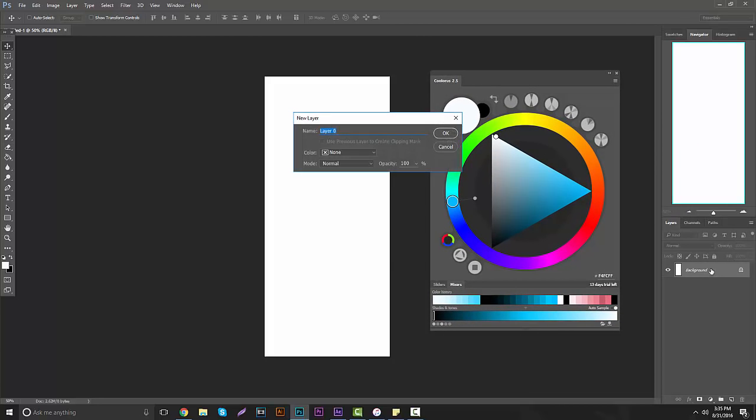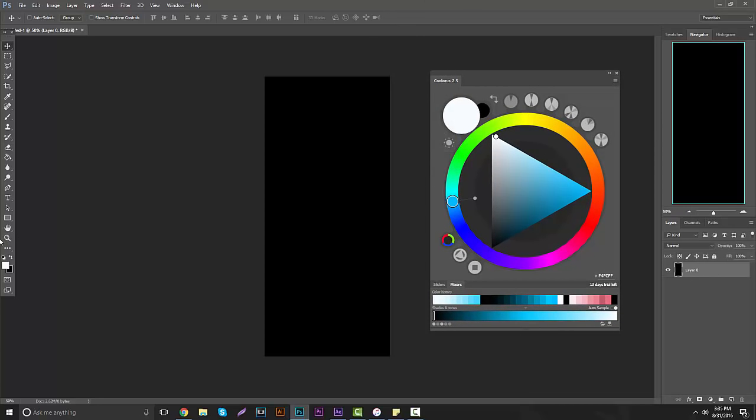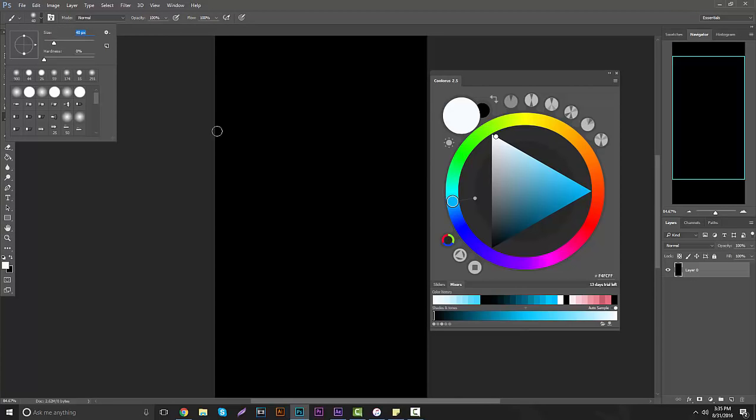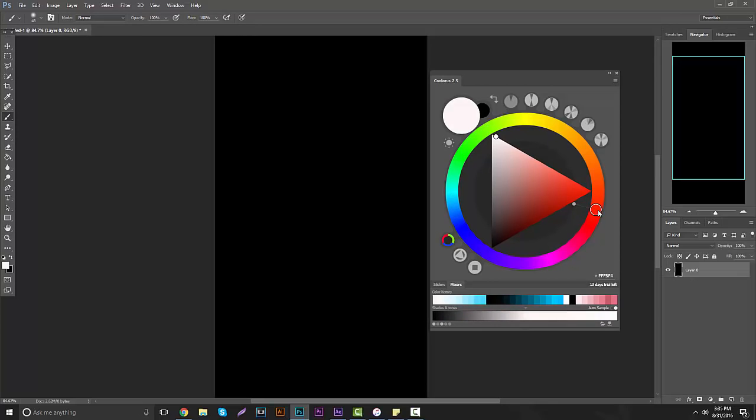I'm going to show you guys how to use this to your best ability. Let's say we want to make a quick brush gradient. We're going to use reds today, so all you want to do is grab your little tool right here and drag it straight to the reds, then grab this little circle and drag it to the right-hand side corner. You can also change this to different color schemes like triadic, monochrome, and everything like that. I like leaving it on mono so you can work with essentially one color.